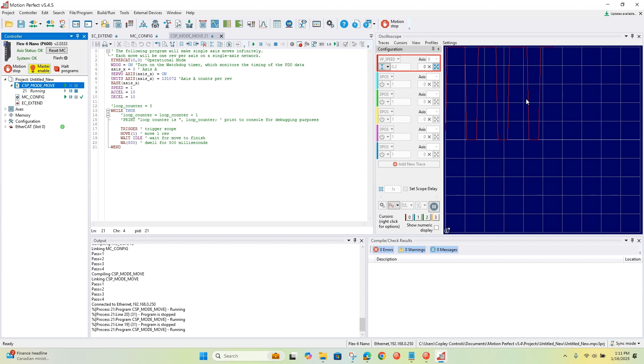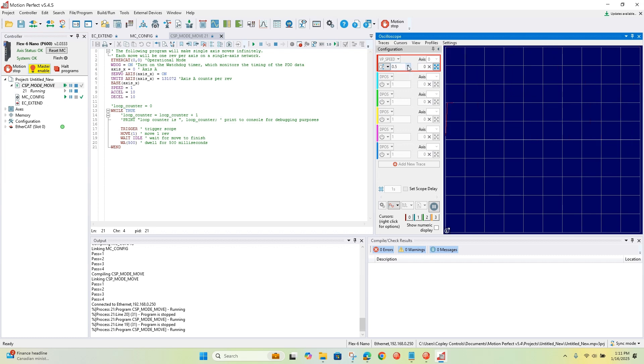Okay, so here we can see the scope trace. Let me switch to manual mode and zoom up a bit — here's the profile velocity, and you can see a nice trapezoidal profile. We're able to make moves, trigger the scope, and this will just run continuously. This is how you would get up and running in CSP mode using MotionPerfect. I hope this was helpful — please reach out with any questions. Thank you.